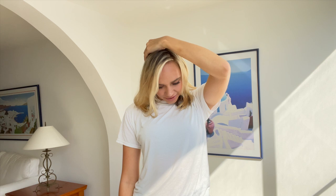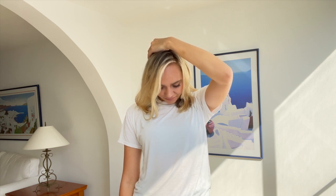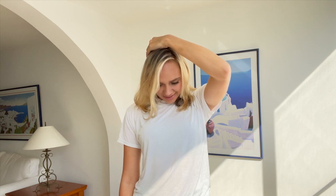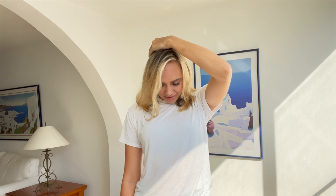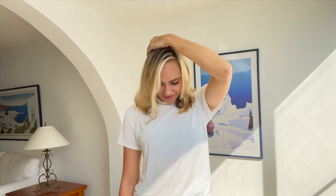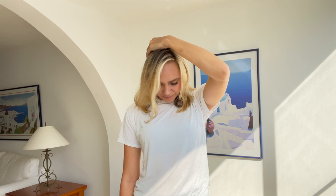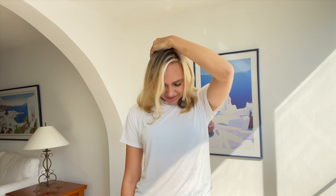Now bring up the same hand and pull your neck down at 45 degrees on the other side. Feel that stretch. And hold it here for 10, 9, 8, 7, 6, 5, 4, 3, 2, 1. And release. Great job.